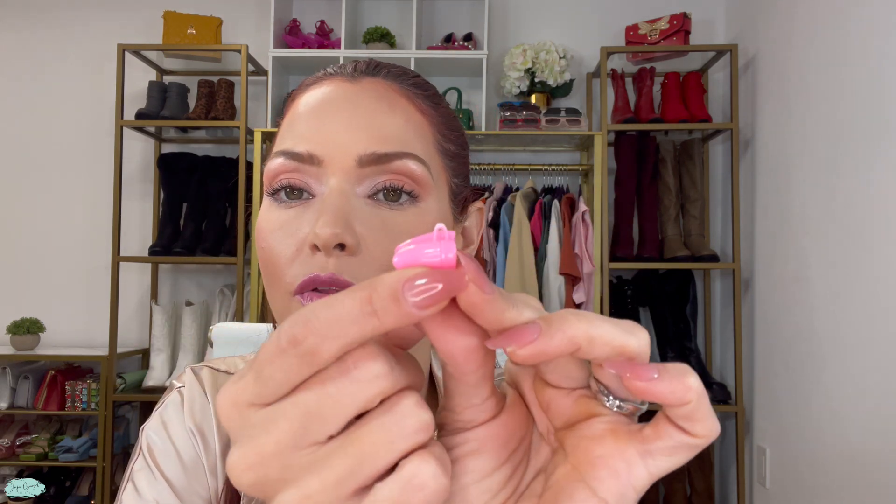The cool thing about these is that you can even add a string right here, and your child can turn it into a necklace or into a bracelet, for example. Just keep in mind that the strings are not included with this set.